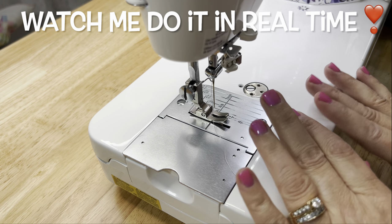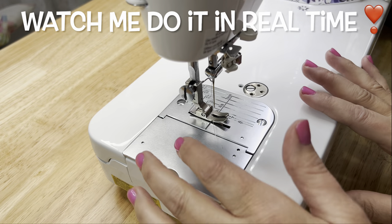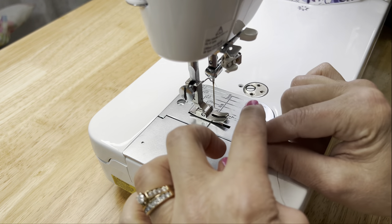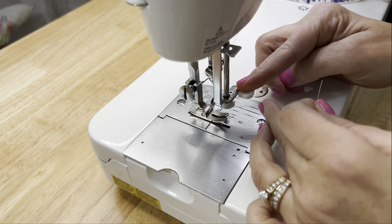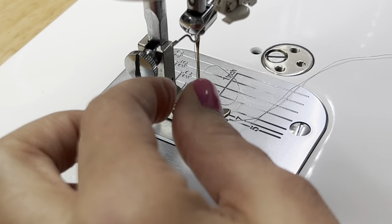Let me show you again now as I normally would without teaching, so you can see how smooth it really is. Bingo — I love it.